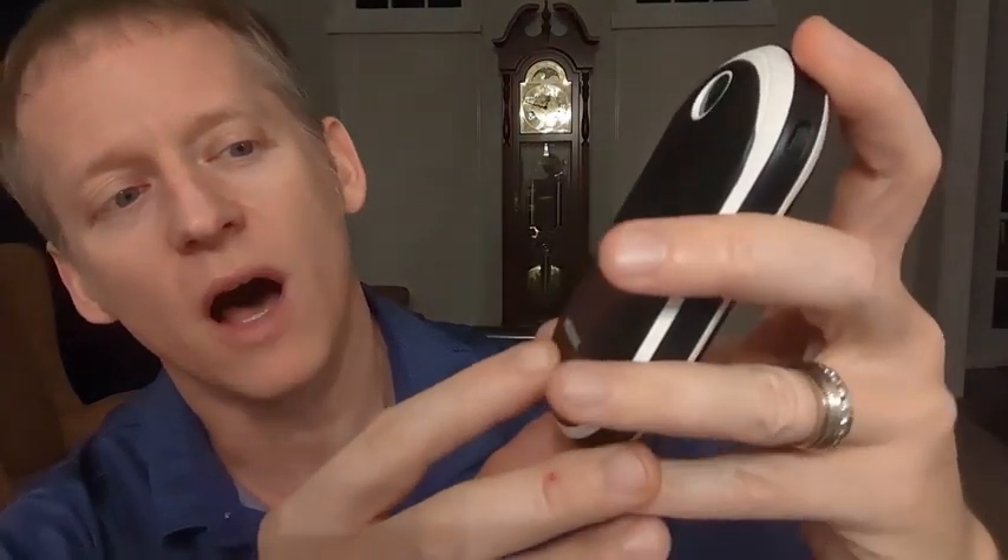Hey everybody, this is Ryan. You know what I'm about to share with you? It is a hand warmer, and I'm going to give you an overview — an actual detailed review of this hand warmer: how hot it gets, what it all does, and why this could or could not be for you. This company reached out to me by the name of Hawana.